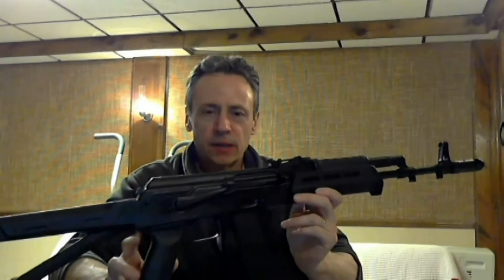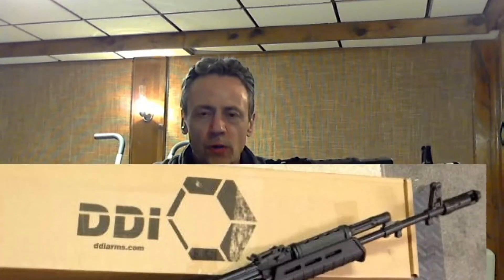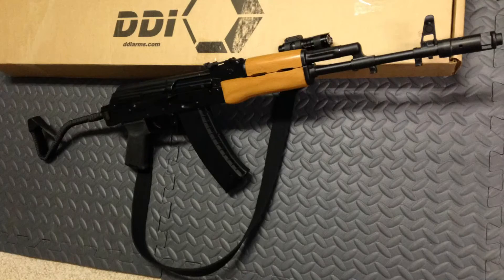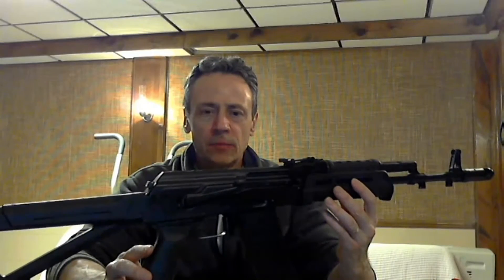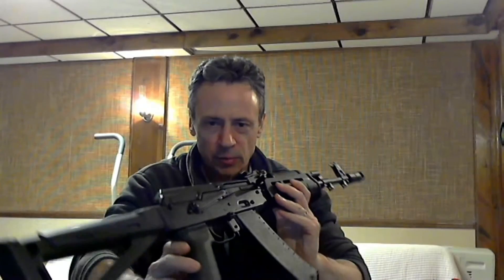I don't believe it's going to stay like this. I've got some plans to put a wire folder on this and some wood hand guards to give it more of a Polish Tantal look. I think it will look really beautiful with this really dark black KG Gun Coat finish.